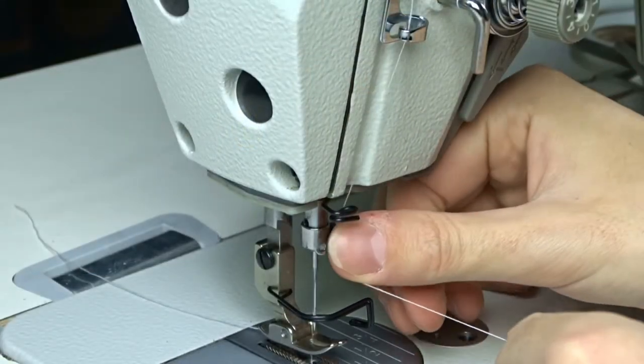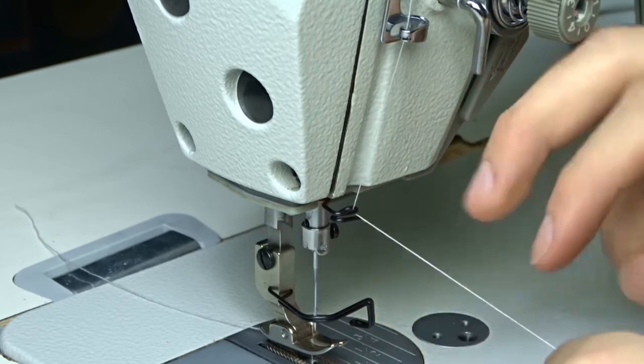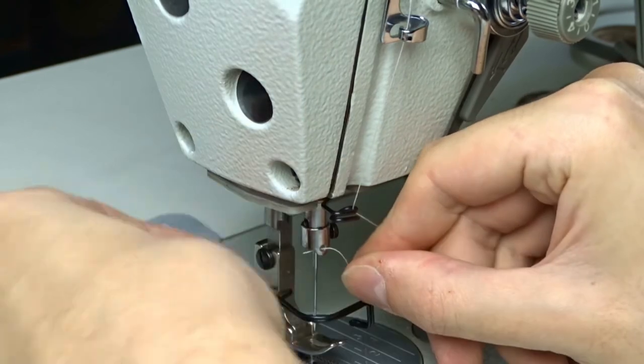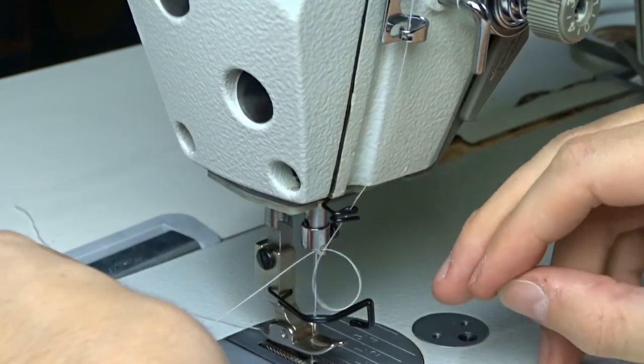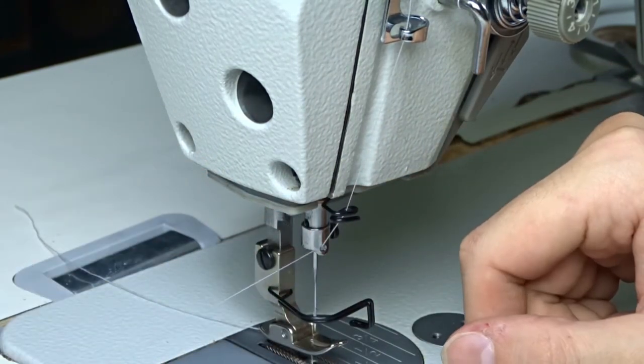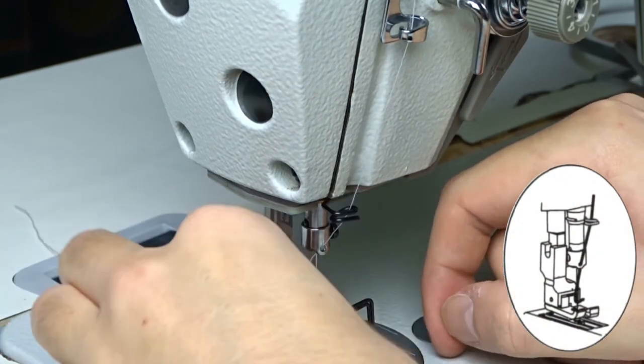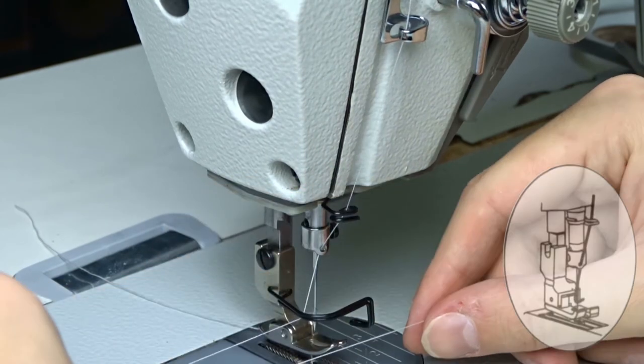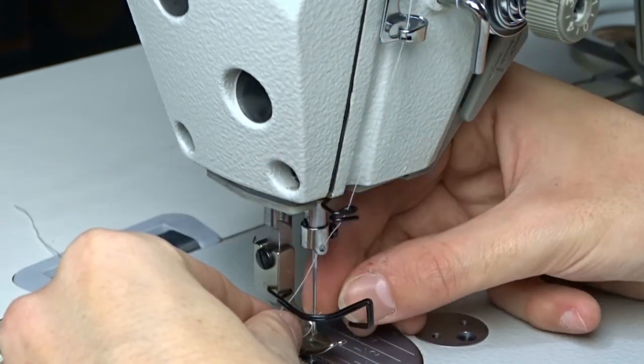Finally, thread it through the hole above the needle.